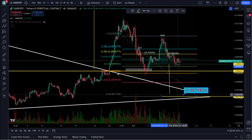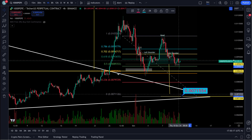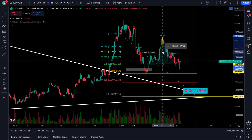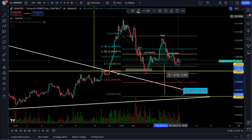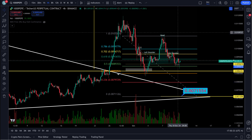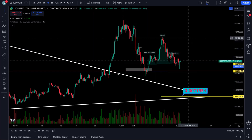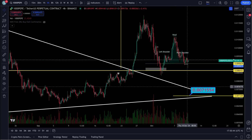The target pulls down to somewhere right around 7,112 to 7,126 — it's hard to get exactly on the dot, just giving you a roundabout. The measurement of this head and shoulders — top of the head down to the neckline, pulled down on top — is pretty close to the same. So possibly an ABC in here, with maybe a little pull down to retest this line, maybe a wick down through this area.